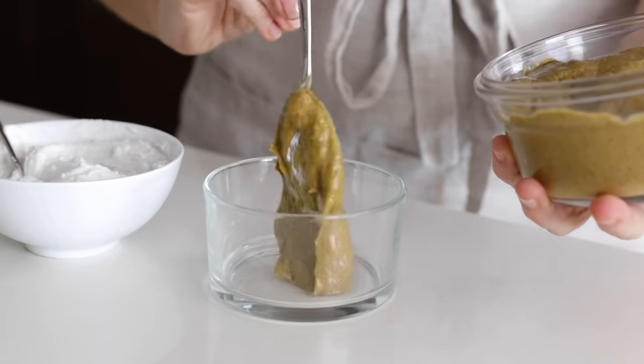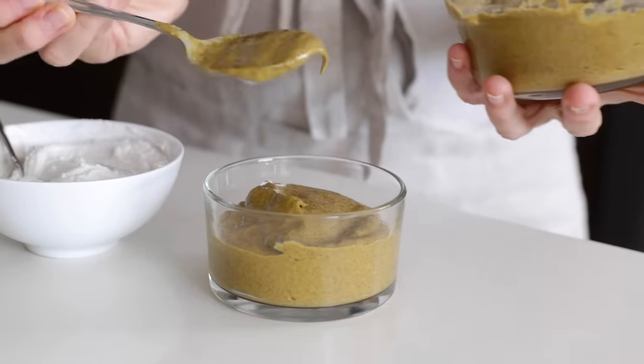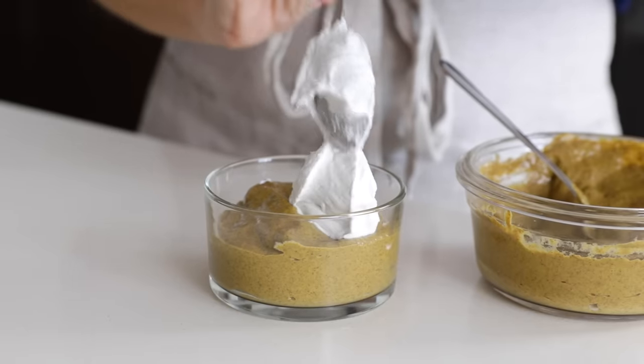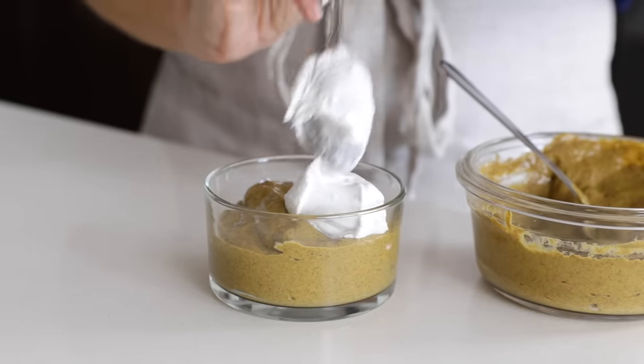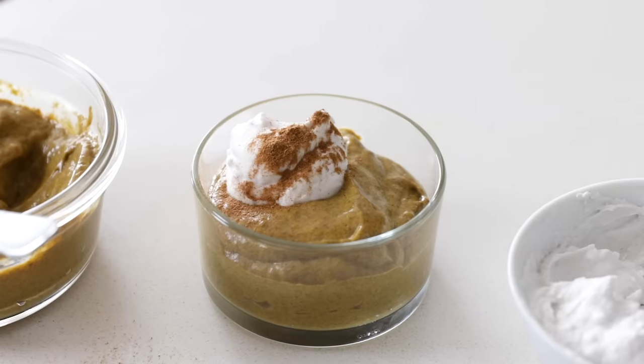For dessert, we really don't have to do any work except scoop out some of our pumpkin pie chia pudding mousse into a bowl and top it with whipped cream. I'm adding a spoonful of my coconut whipped cream, and to make it extra special, just sprinkling some cinnamon on top.